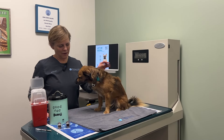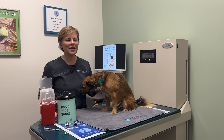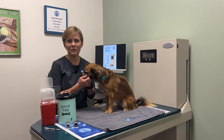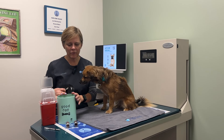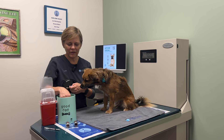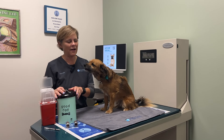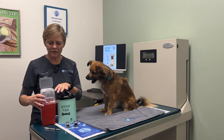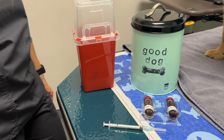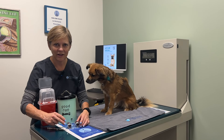Whenever we're doing subcutaneous injections, it's a really good idea to try to make this something that is fun for your dog or cat. Having some very high reward treats is important — Ruthie just loves these treats and she only gets them when she's having her injections. You want to have your treats, your sharps container, your syringe with needle, and the medication that you're going to be injecting.